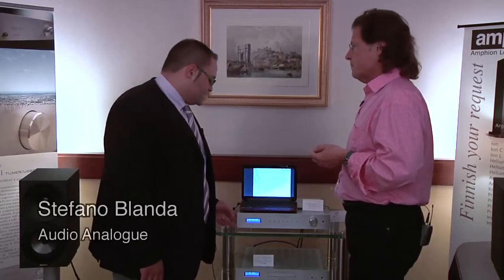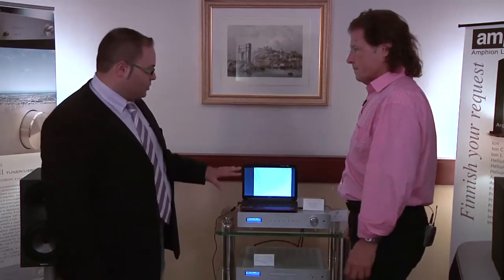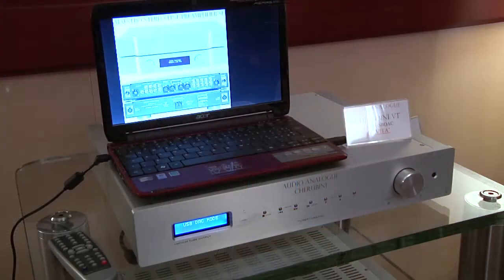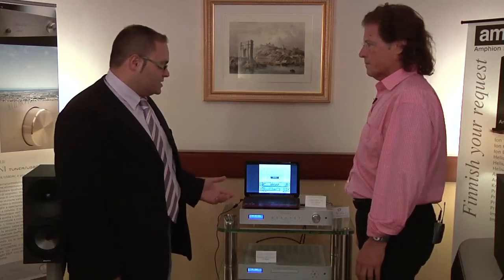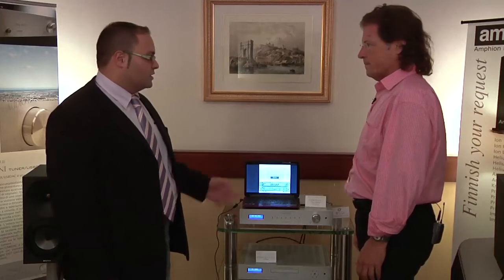This is a new tuner; the model name is Kerobini, and it is part of our well-known line of mid-to-high-level electronics called the Composers Line, which is one of the biggest parts of our business in the audiophile market for Audio Analogue.